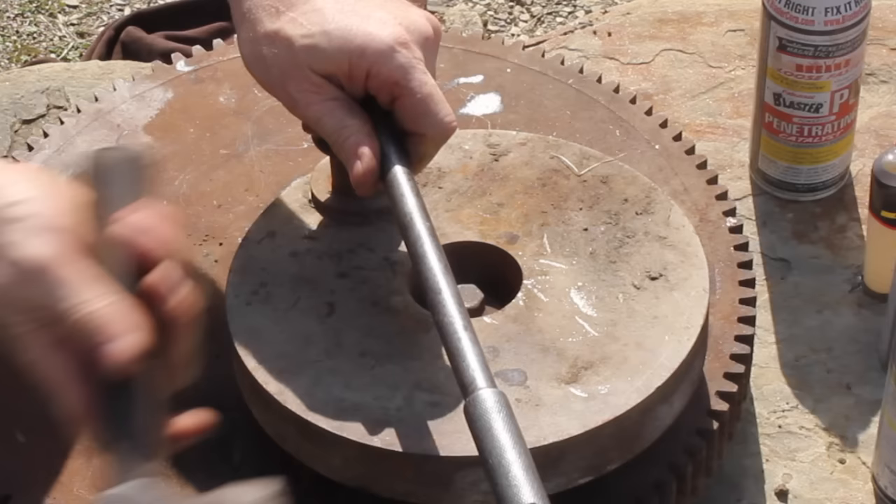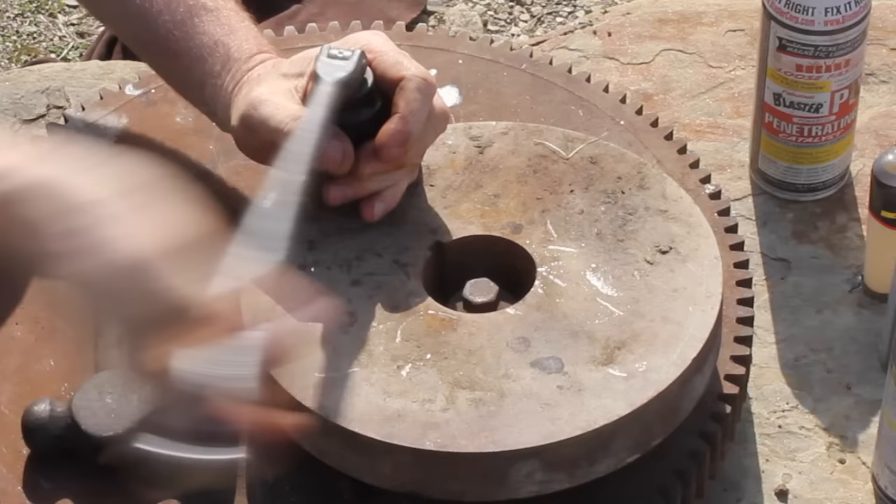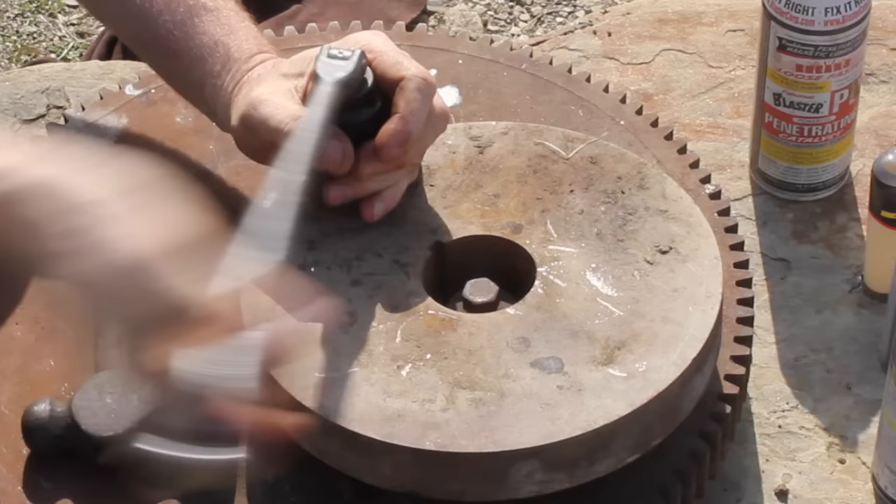Number two: tapping the breaker bar with a hammer — you can use a wrench as well, it's effective. This technique is really good in tight quarters, which makes it even more effective.